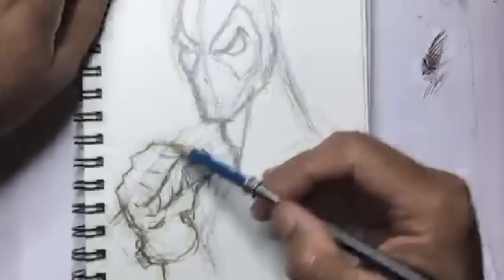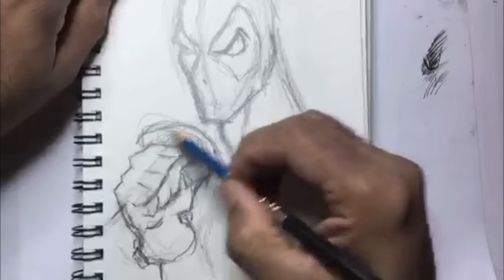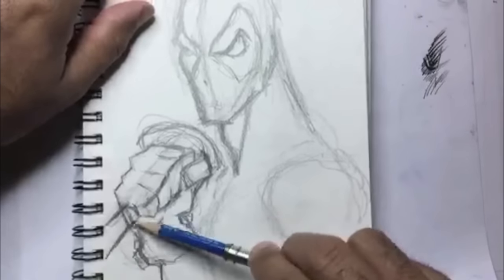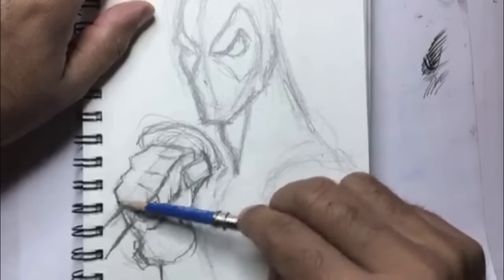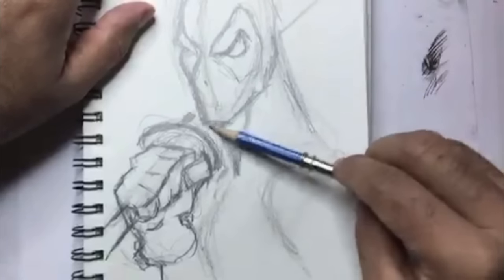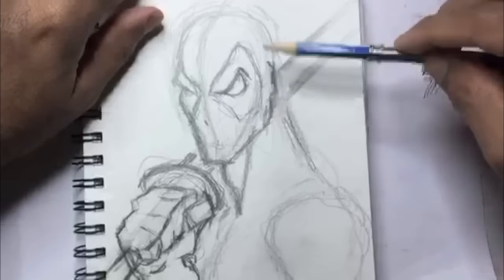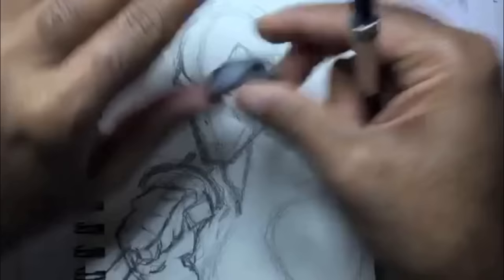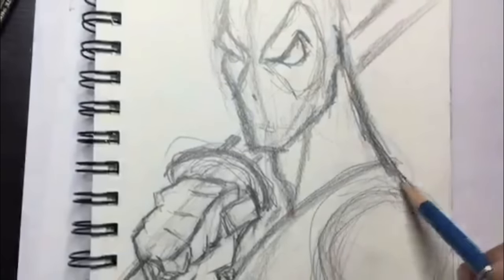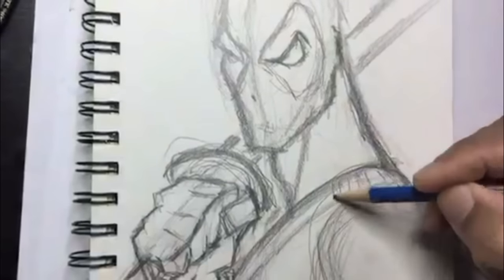Now I'm gonna start drawing the sword through the hand — drew a light line going through his hand, and here I'm gonna have the guard of the sword at the top of his hand, then draw the pole coming out. You can have your characters holding any kind of weapons — you can draw Thor holding Mjolnir, Nightwing with his baton, Daredevil with his batons, Robin with his bow staff, really any character holding anything.